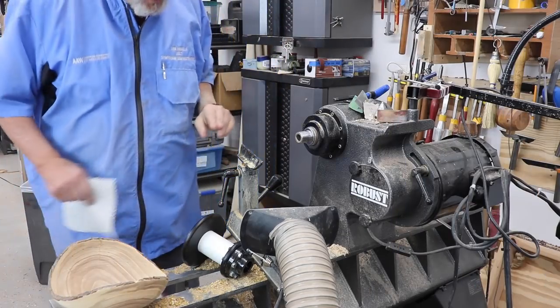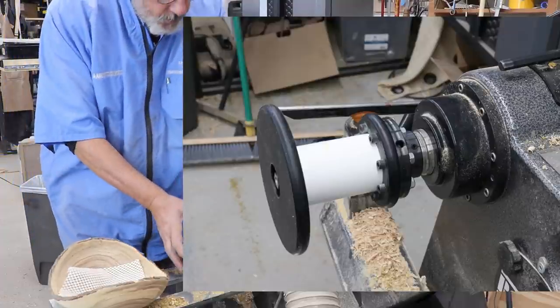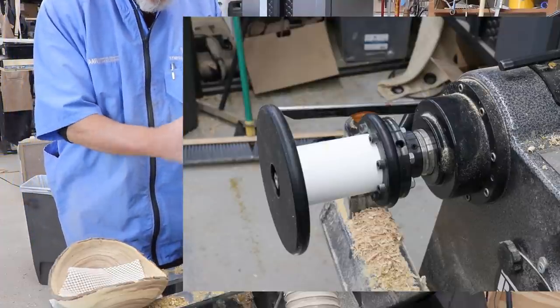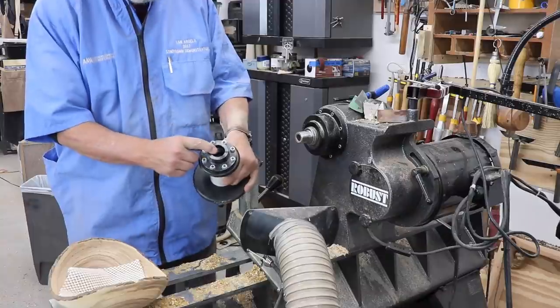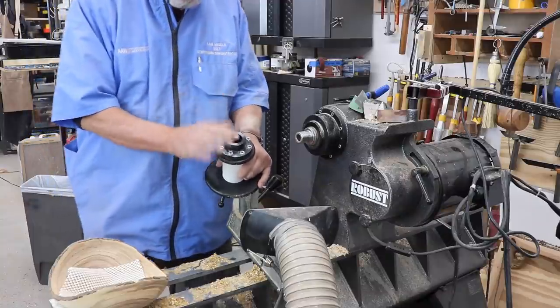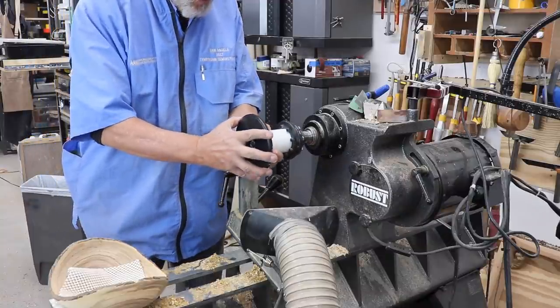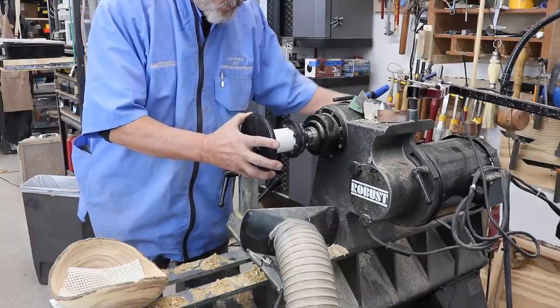Now I'm going to take a little detour and show you another use for this chuck. I've got the larger disc on here, and this threads directly onto the spindle of your lathe. It becomes an inch and a quarter, inch threads.